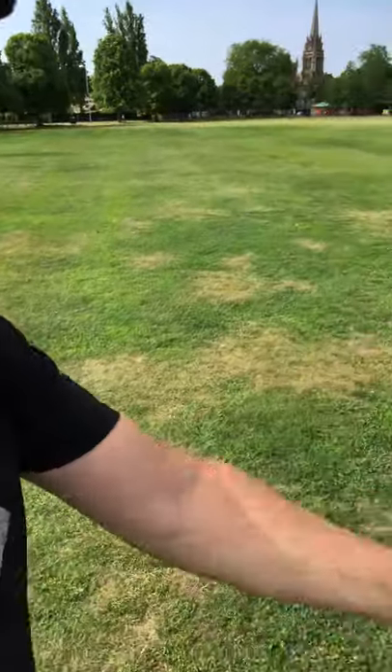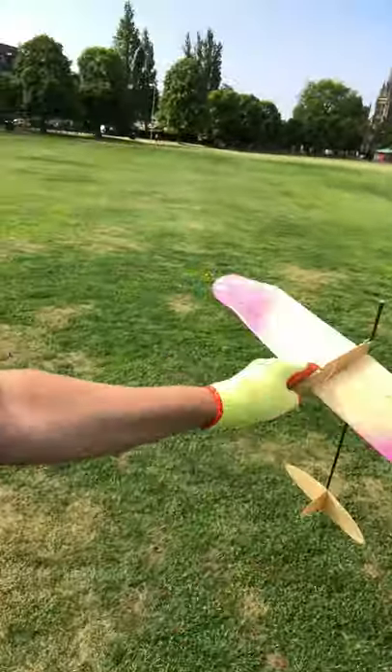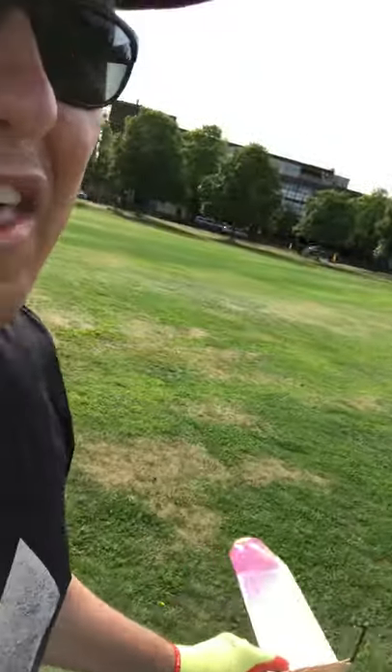Whereas with the tumbling pigeon, the model is constantly side-slipping — sort of side-slips off the polyhedral — and I think that prevents it from making any progress upwards in heavy lift.